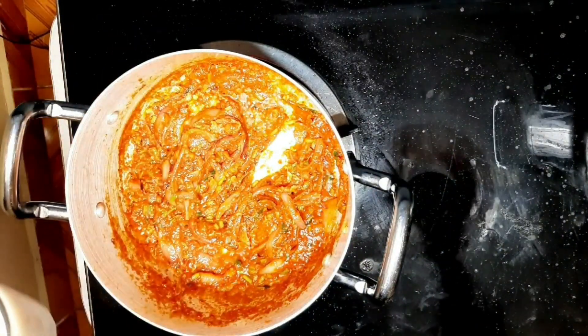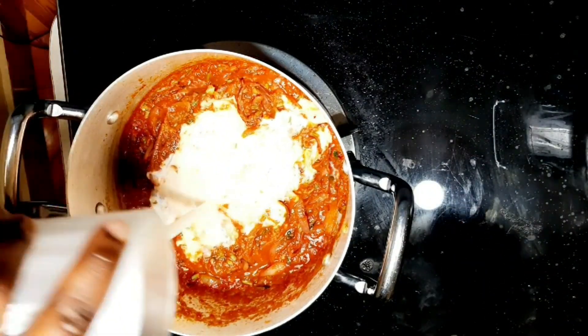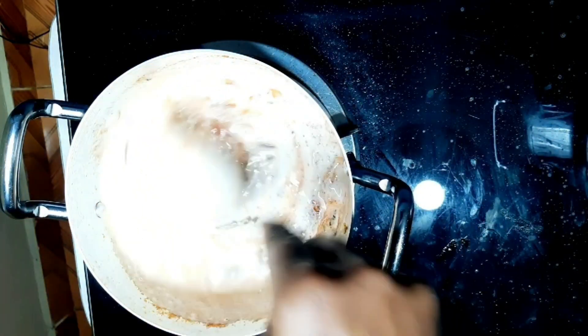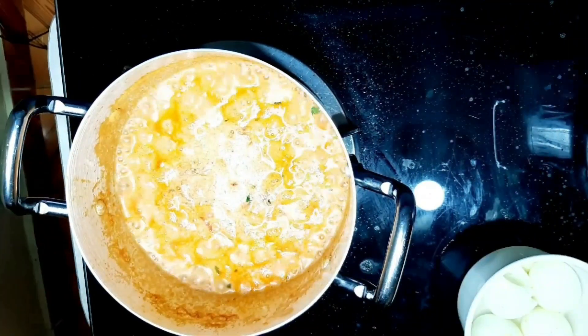Now we are going to add mala. You can also use plain yogurt — don't use any flavored yogurt, use plain yogurt if you are not using mala. For my case I'm using mala. Let it cook for two minutes again, and then add in the eggs.